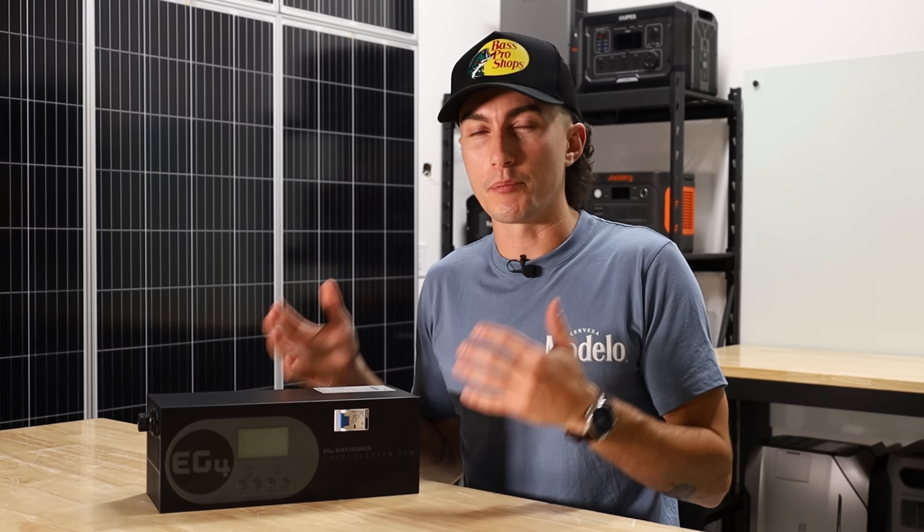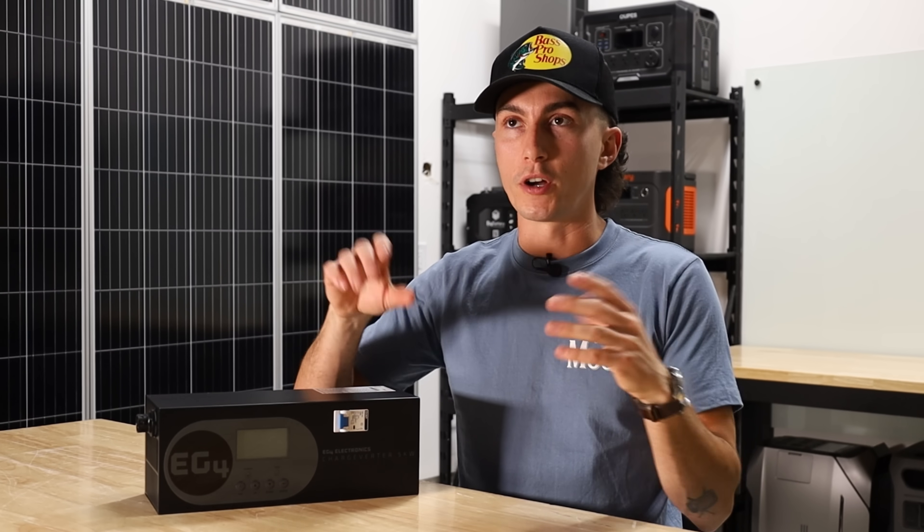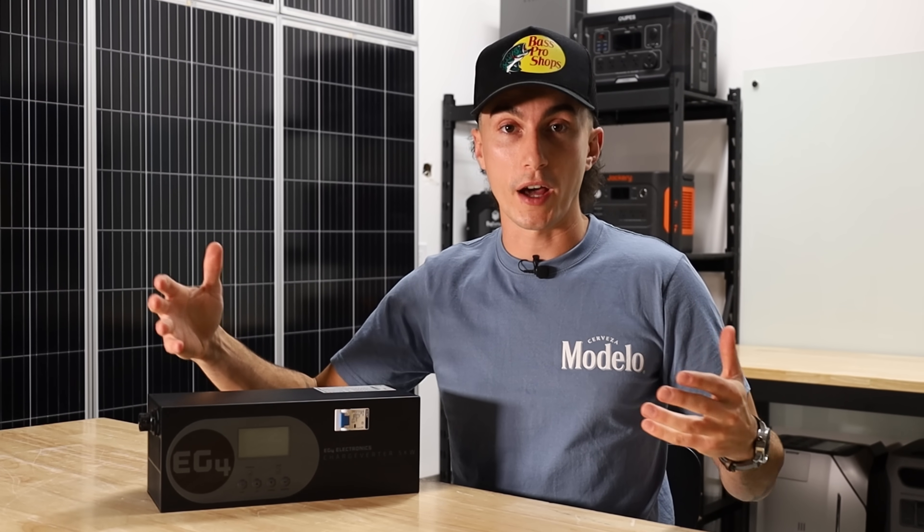The main question I had before we go over what we like or the problems with it is: what even is the point of this, and why do you need one? Basically, a lot of gas generators produce what we call dirty power. We don't really ever get into pure sine waves on the channel, but once you get a generator running at full tilt, generally it's not producing a pure sine wave, and that's extremely harmful to electronics and things that need a stable output to run.